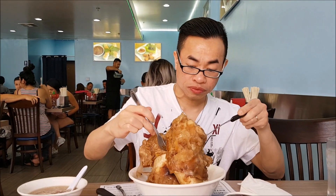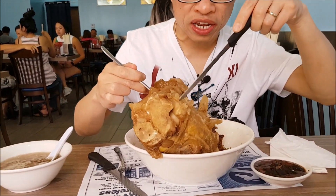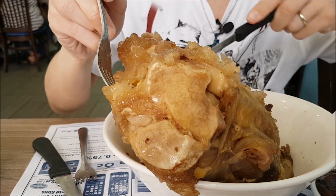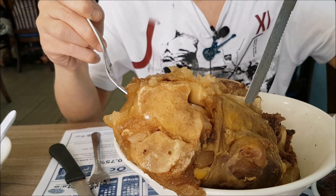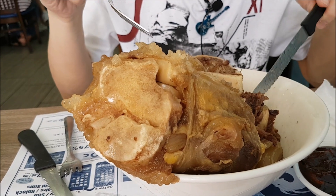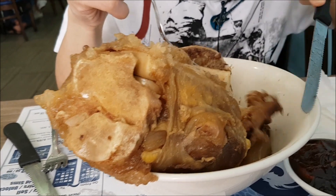The beef bone is so big I can't even turn it — it's very heavy. This easily weighs like two pounds for just this piece here, and then another two pounds here, so it's like four pounds of beef bone, tendon, meat, and everything for only nine bucks.